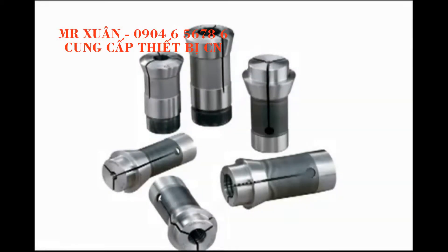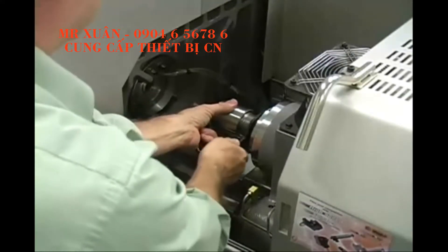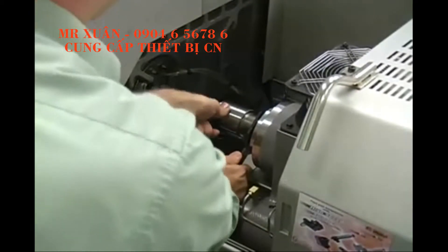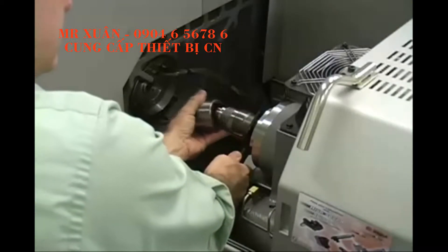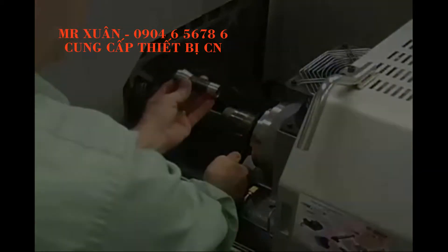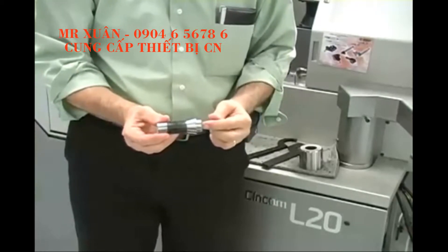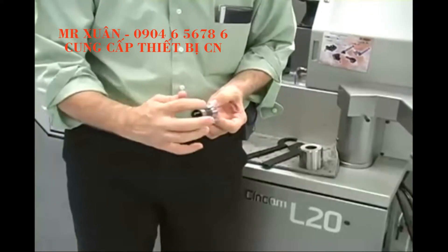Hardinge manufactures Swiss type collets for all brands of machines. In most machine models, the main spindle is located behind the guide bushing and can be accessed from the outside of the machine. Remove the main spindle collet using the appropriate size wrenches to loosen the threaded spindle nose cap. Pull out the collet and clean it before storing it in a collet rack or drawer. Hardinge collets are hardened and ground. The head angle and the back bearing are the contact areas between the collet and the spindle and are ground to precise TIR.